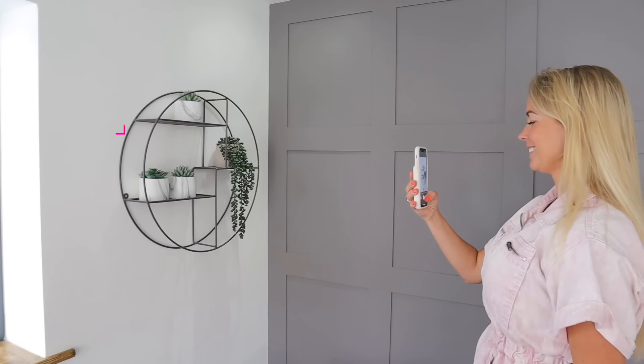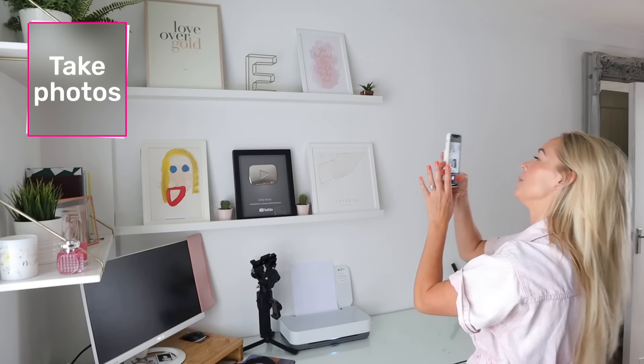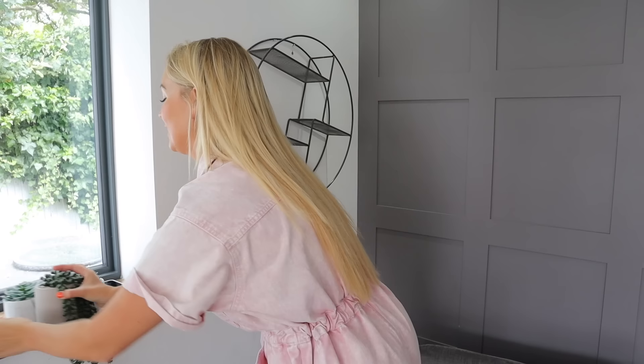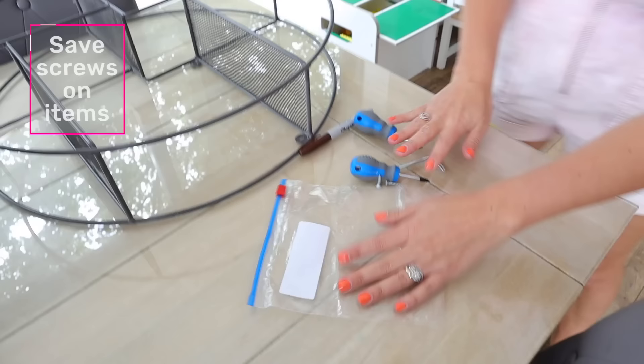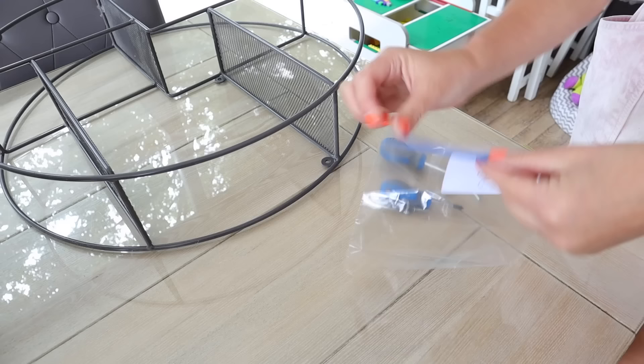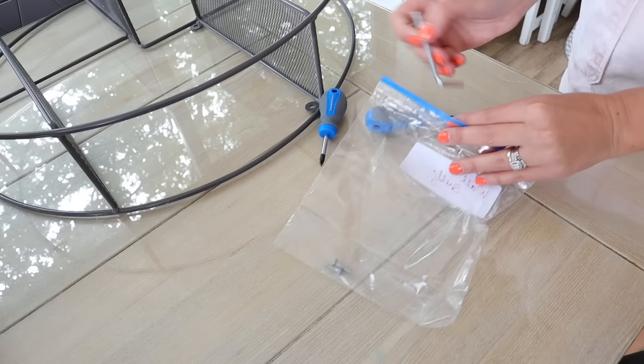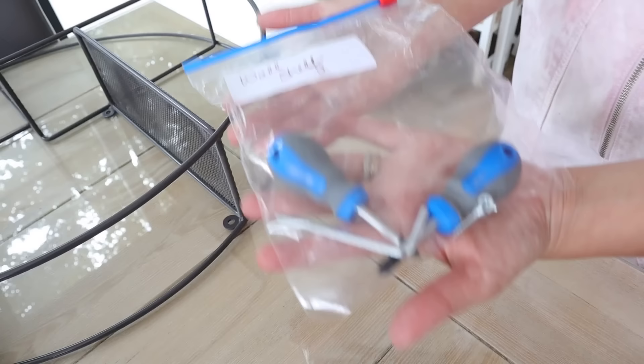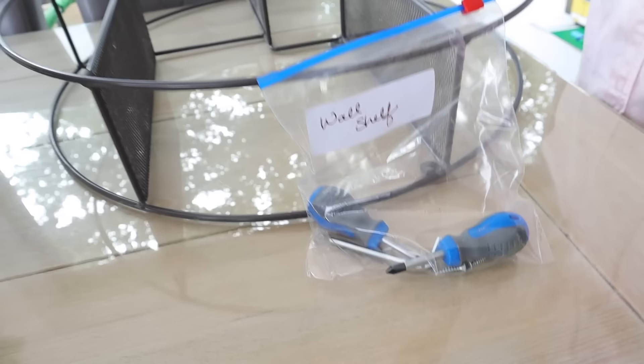If you've spent loads of time curating some shelves in your home and want to set them up the same when you move, just take some quick photos so you can reference them at your new house. And when taking things down — shelves, toys, beds, drawers, or anything — make sure you save the screws and wall brackets, put them into a little Ziploc baggie and tape it to the item so you don't lose them. Write on the bag what they're for, and make sure on move day you have screwdrivers close to you — you'll definitely need them for any last-minute light fixtures or when you start building things at your new house.